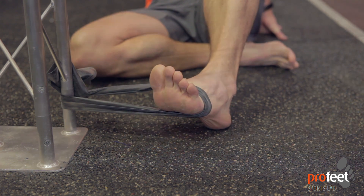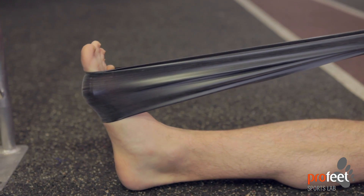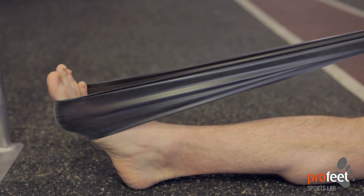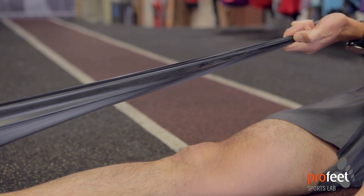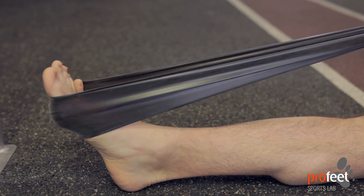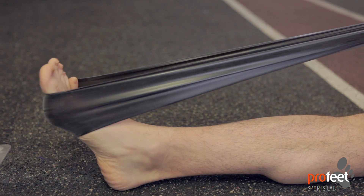This one is called plantar flexion — we're pulling the band towards ourselves, lifting the foot up, and working on pushing the foot and the band towards the floor. Again, very controlled movements, nice and easy. You can govern how hard this is by how hard you pull the band towards your body.